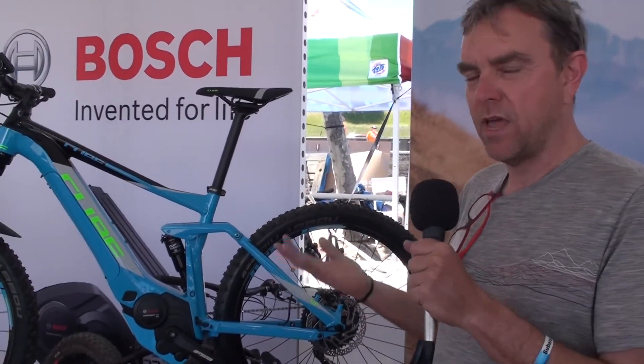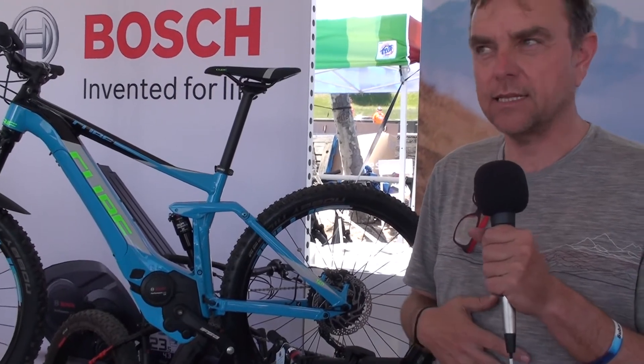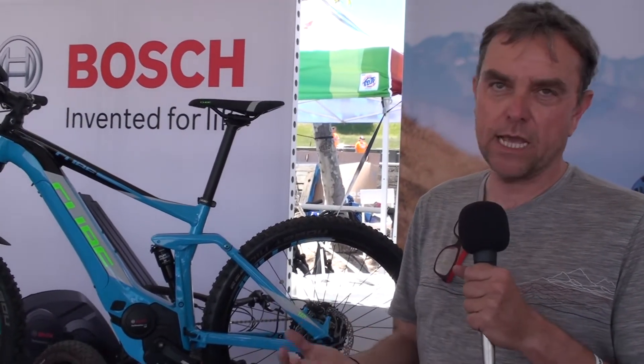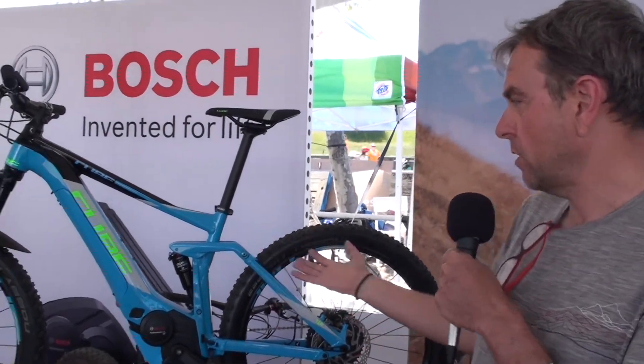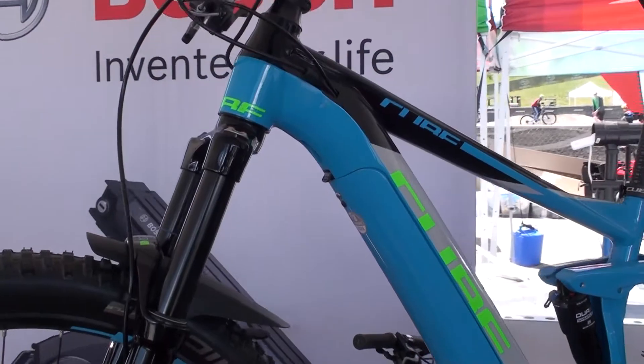They've been active in Canada for a while and are sort of unveiling here this year. We've been working with them for about two years now in the United States, but this is their first time really at Sea Otter, and we're coming out with the full line this year for 2018.